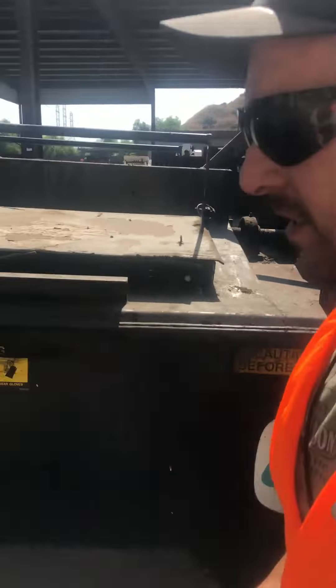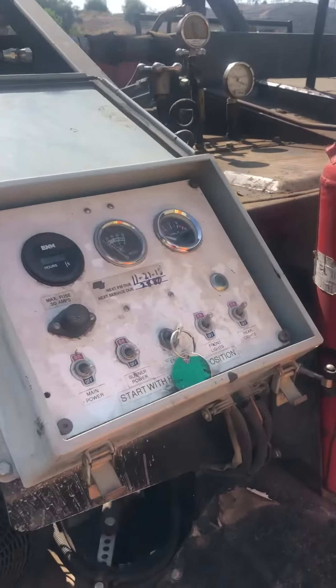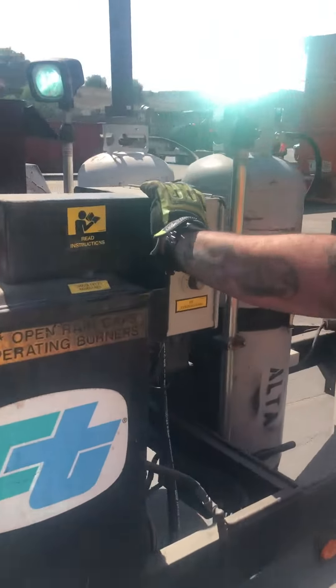We walk back over here to the control panel where you will turn the machine on. You'll turn the main power, you'll turn on the burner power. You can come over here and fire up your burners.